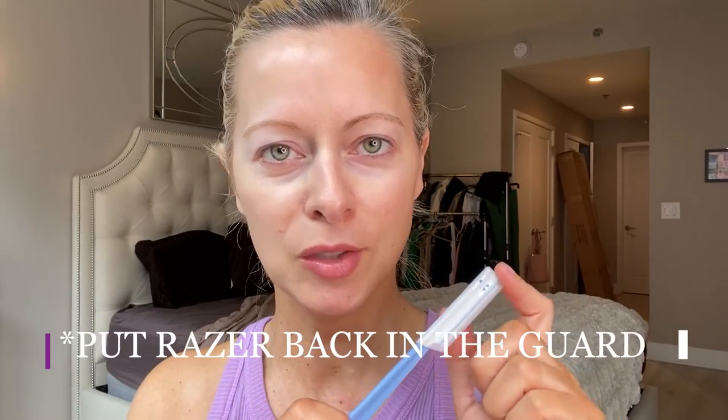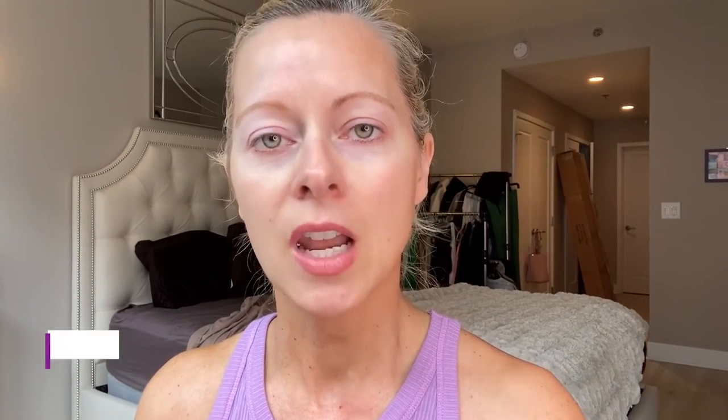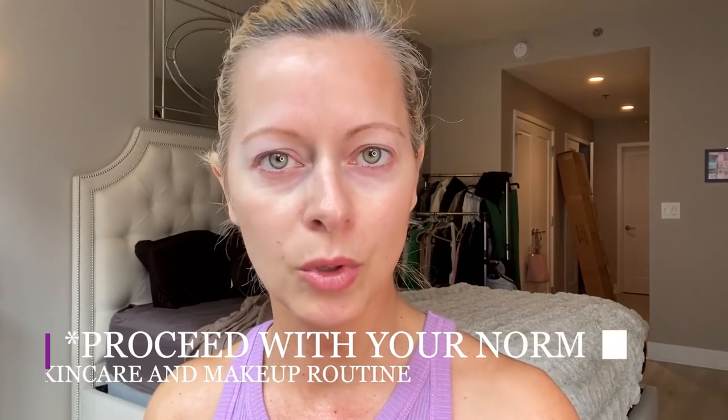I'm all done. I recommend putting the razor back in its little case — you can reuse these two to three times depending on whether it feels dull. These are really inexpensive and I'll list them down below. Look at my face — it looks so good! It really does take years off your looks. Make sure to wash your face after because you'll have all those little baby hairs and excess skin everywhere. Then go ahead with your normal skincare routine and makeup.